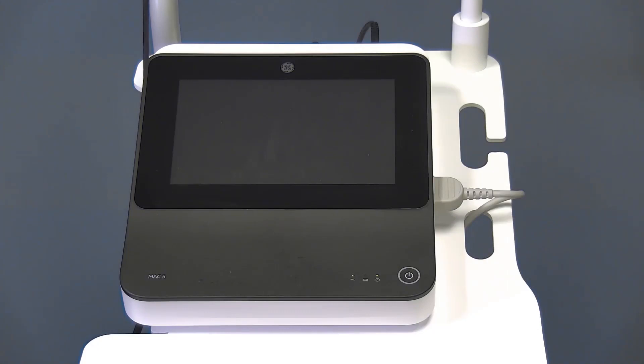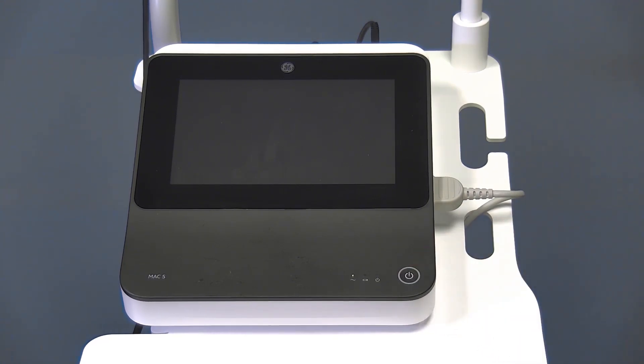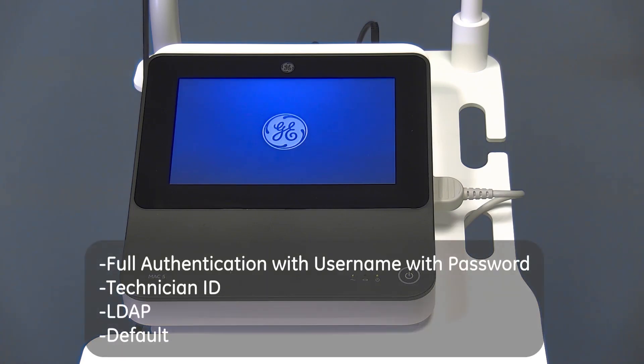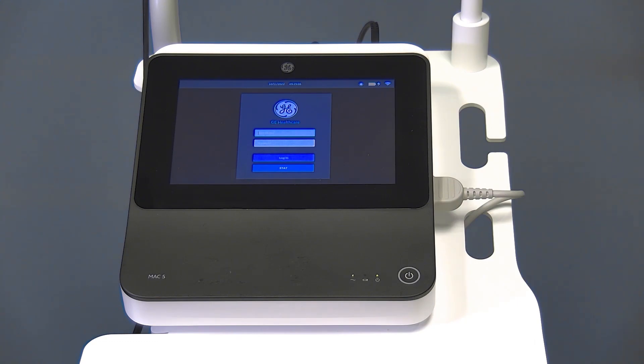The top surface of the device contains the touch screen, power button, and LED battery indicators. Once the device is powered on, the MAC-5 can provide several authentication methods, including full authentication with username and password, technician ID authentication, LDAP authentication, or a default authentication. Your clinical administration team will have configured the authentication method prior to use.